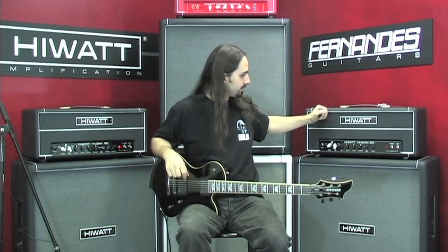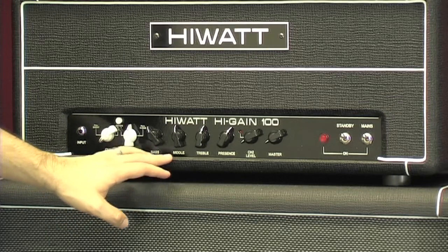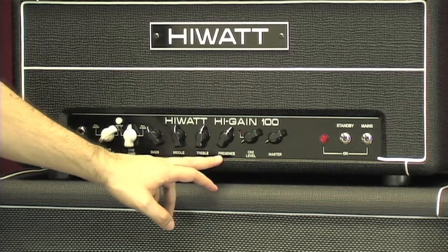50-watt and 100-watt heads. They'll have the same basic configuration: 2 channels, 3-band EQ, presence control, channel 2 level, and master volume.